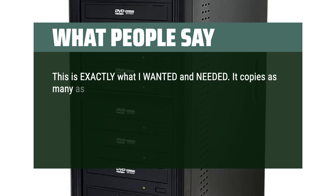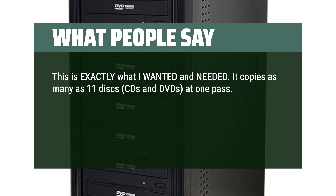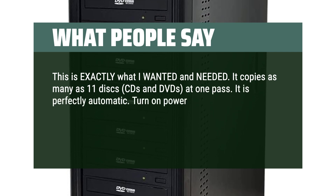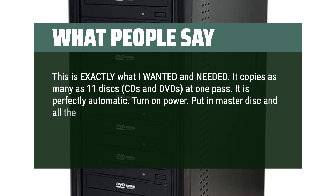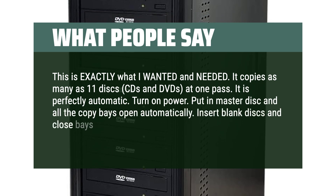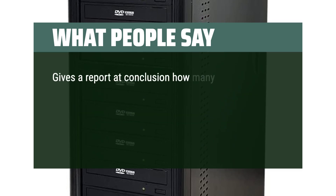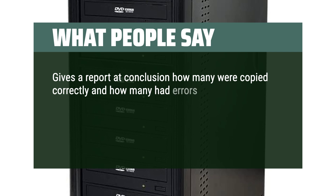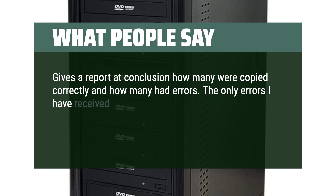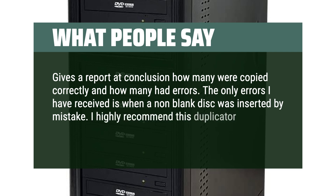It copies as many as 11 disks — CDs and DVDs — at one pass. It is perfectly automatic: turn on power, put in master disk and all the copy bays open automatically. Insert blank disks, close bays, and it starts copying automatically. It gives a report at conclusion showing how many were copied correctly and how many had errors. The only errors I received were when a non-blank disk was inserted by mistake. I highly recommend this duplicator.